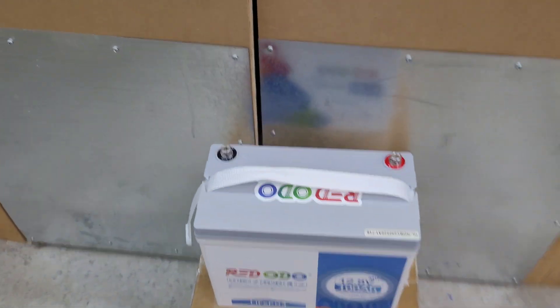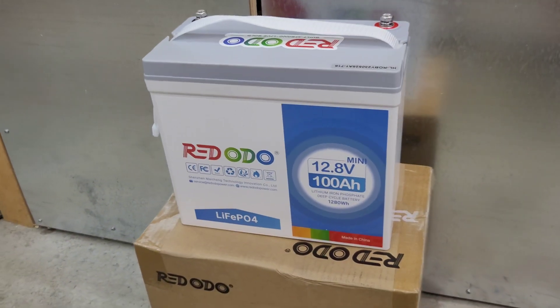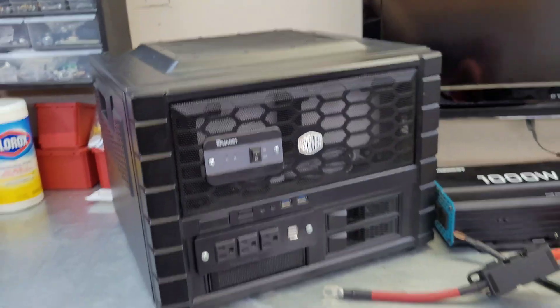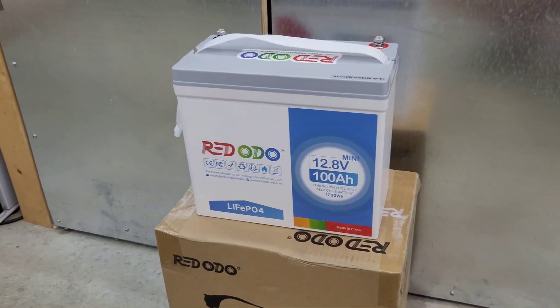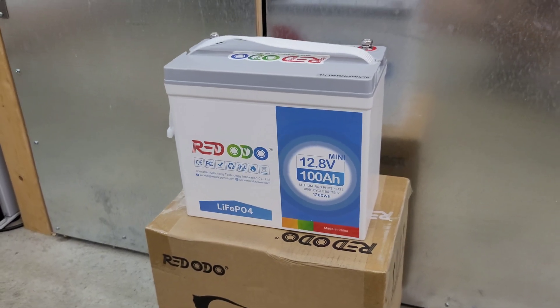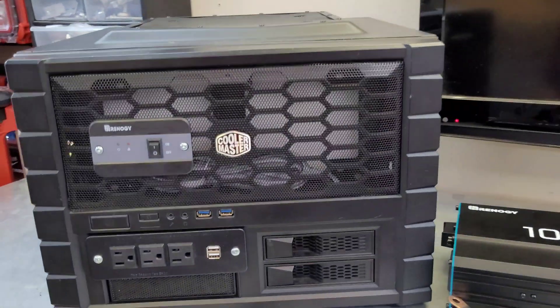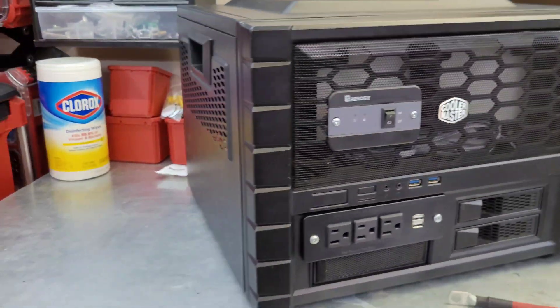We're also putting a new Ridotto Mini in there. The reason I chose this PC case is that it fits a 100 amp hour standard lithium iron phosphate battery. With the new improvements to battery sizes, we probably could have gone with a smaller PC case, but I couldn't find one that would hold all this stuff, so we're reusing this one - kind of bringing it back from the dead.